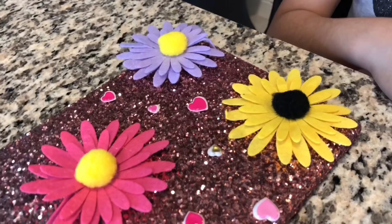I hope you guys like my DIY. Thank you guys for subscribing to my channel. See you guys next time. Bye!